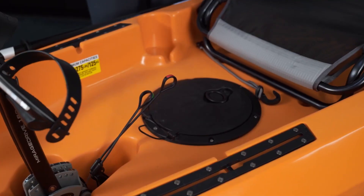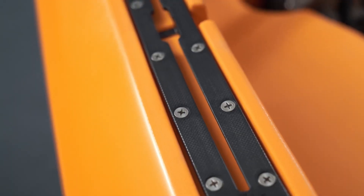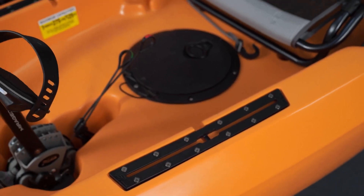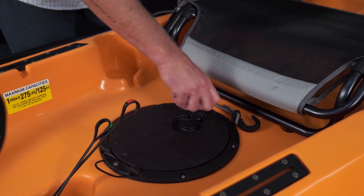Located between the seat and the drive on the coaming, we have two rail-mounted tracks. These allow for track-mounted accessories to be easily installed. Behind the drive, we have an 8-inch twist-and-seal hatch.